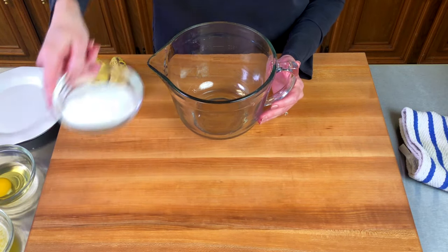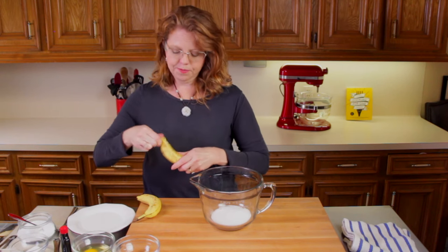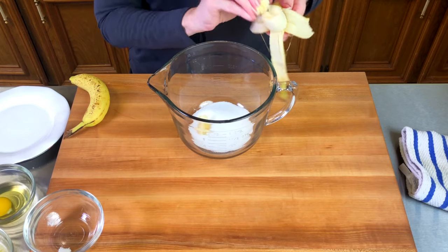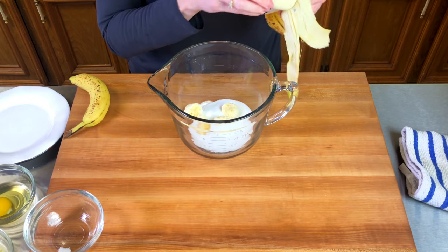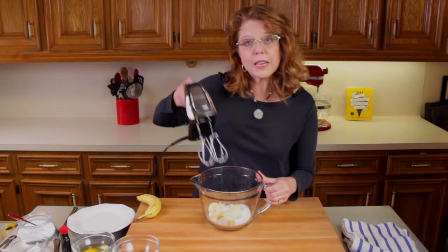We're going to mix together a half a cup of sugar and one of our two bananas. We're just going to break it up a little bit into the bowl, and then we're going to mix these together.